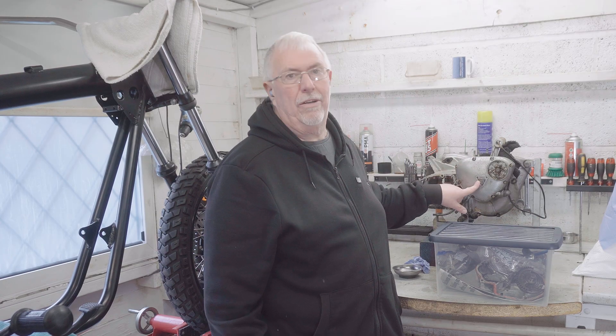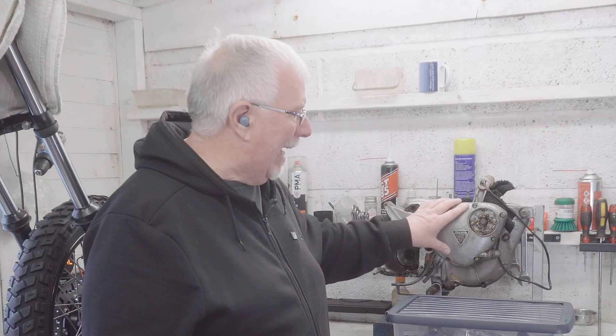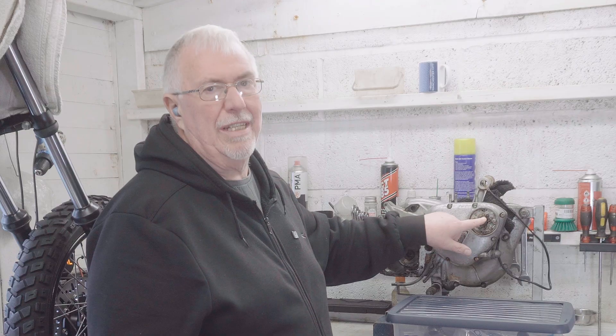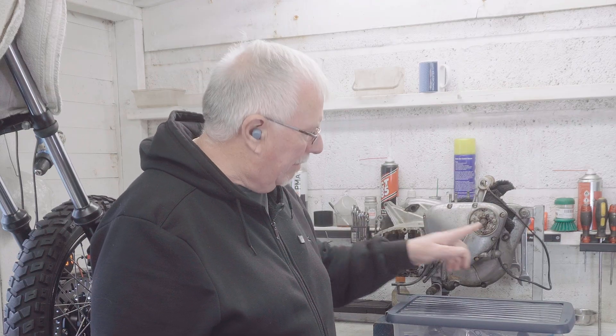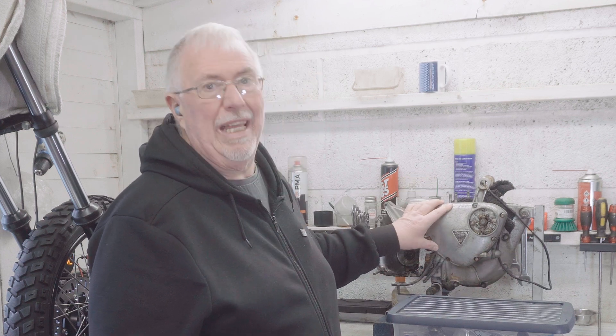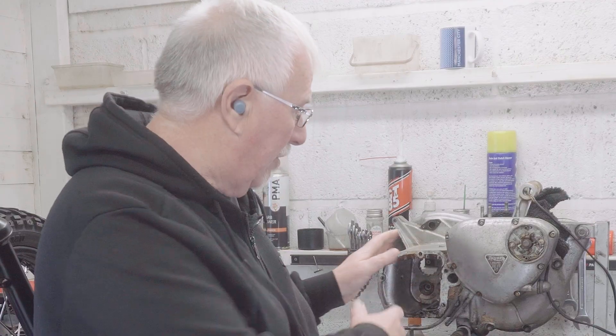In this video I'm going to get into the timing cover of my T140V Bonneville desert sled restomod project. To get in there I'm going to have to remove the points plate, the advance/retard unit, and the cam that runs it all. I'm also going to take off the oil pressure switch and the oil lines, then we'll get a look at the oil pump and all the cogs that sort the cams out.